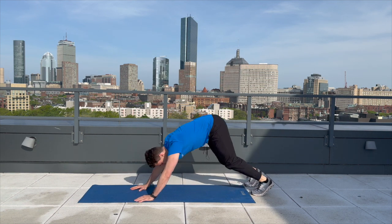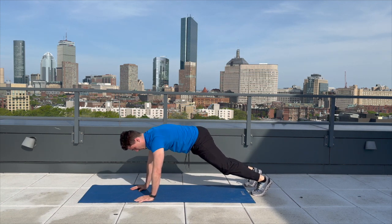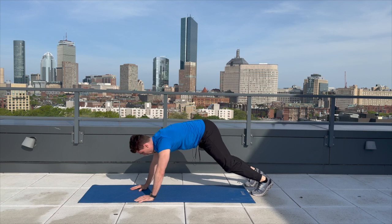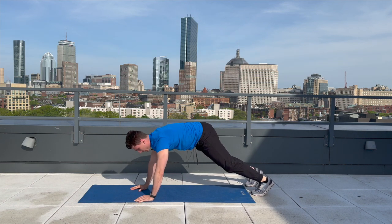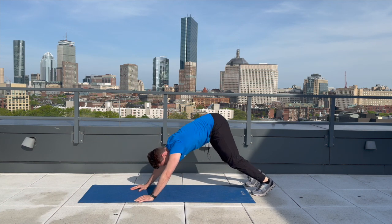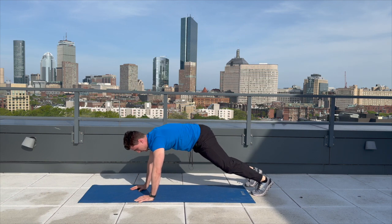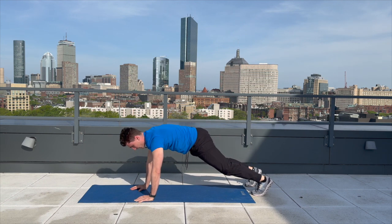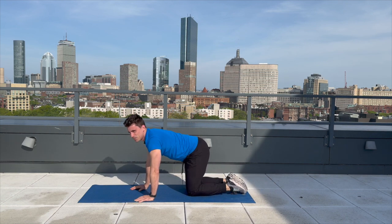Here we go. One, two, three, four, five, six, seven, eight, nine, and ten. Great job. I'm going to see you back here in 30 seconds, and we will be doing the hip bridge exercise.